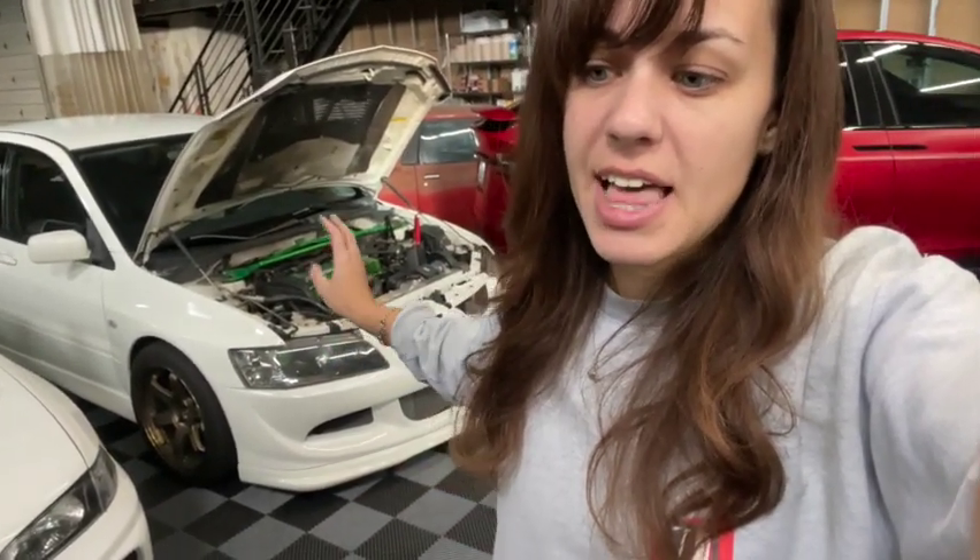Fingers crossed that's all that is. That's buttoned up — going to try to get the Evo8 started so I can go get some photos today. I'll get the spark plugs replaced tomorrow and keep you guys updated.